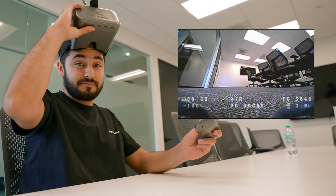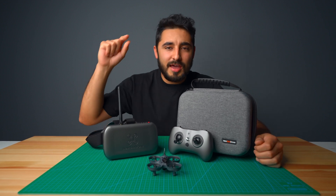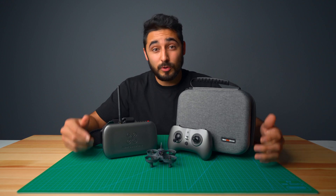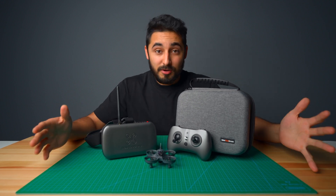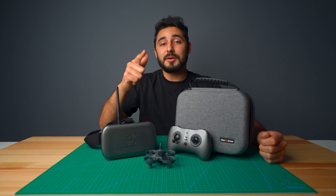Congratulations — you just learned how to fly FPV drones! Go out there and have as much fun as you can with your VR drone, and apply the same skills toward bigger and more powerful drones. Welcome to the world of FPV — remember, the sky's your limit, up to 400 feet above ground level.